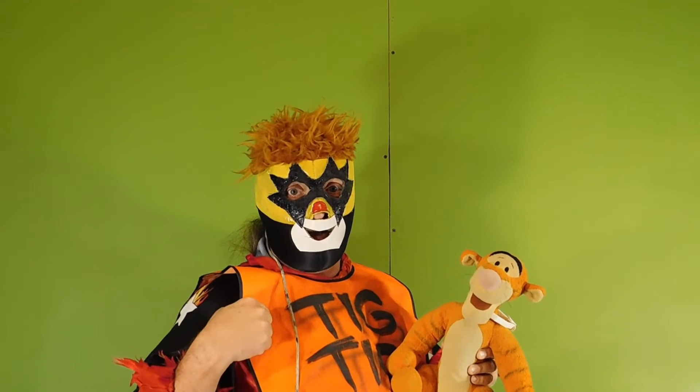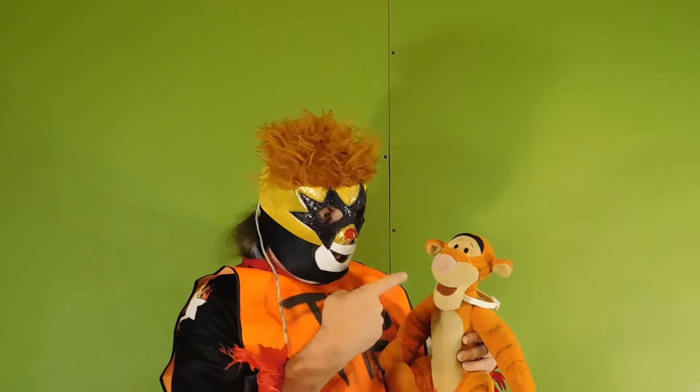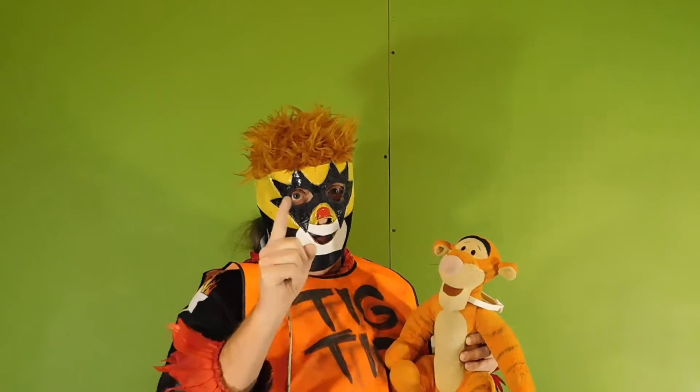Hey everybody, Tigg to the T-I-G here, coming along with you with this little brat right here, little Tigg. I'm going to tell you what this little nuthead right here done.